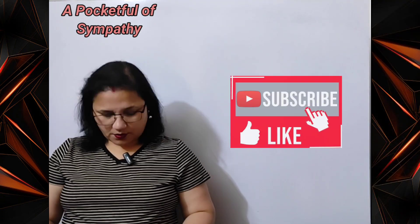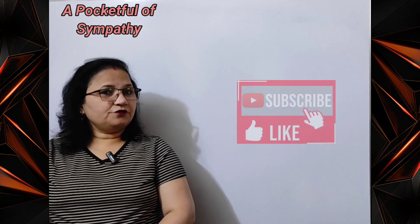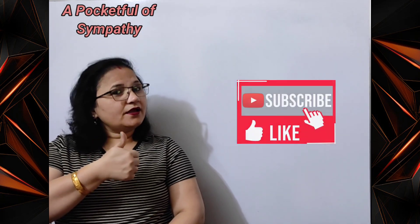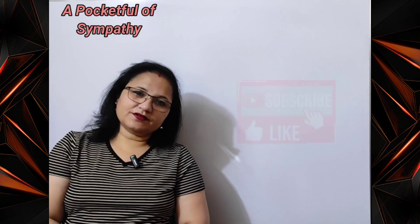So students, this was the poem. I hope you have understood its meaning. If you like the video then don't forget to press like, comment, share and subscribe. See you soon. Till then bye bye. Have a good day.